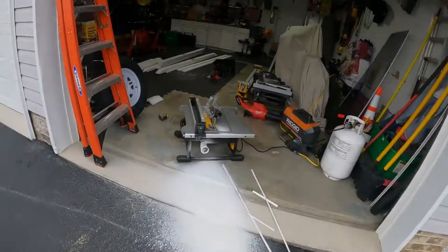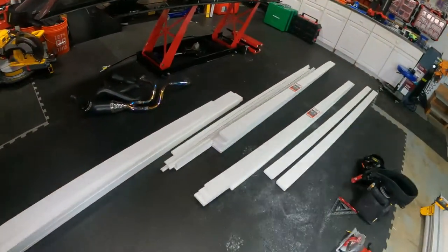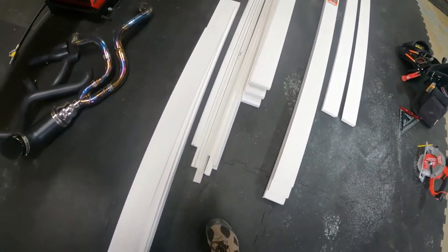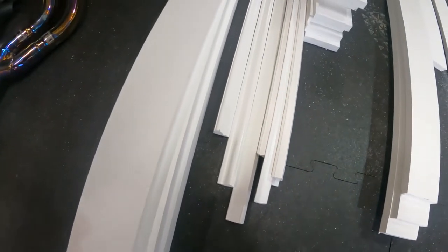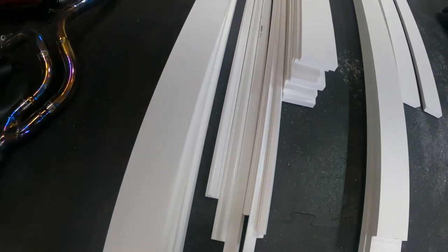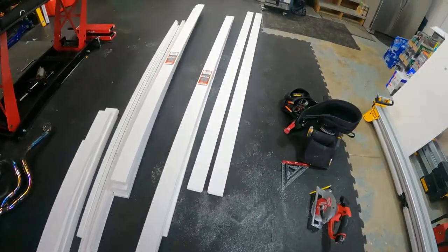We're going to trim out all the windows — it all gets skirted with the one-by style uprights. And then I love this trim right here — I don't know if it's a picture board or... well there's the phone, of course always has to ring at the wrong times. I'll keep you updated throughout the day — we'll take more, see ya.